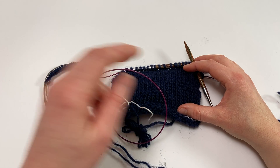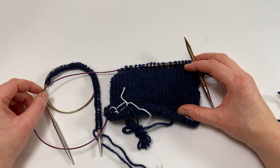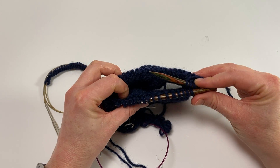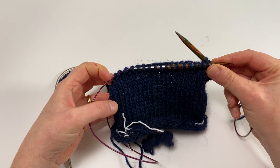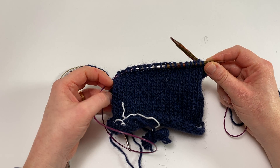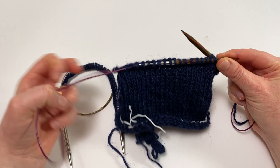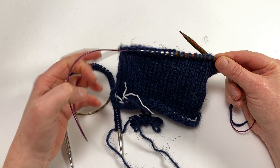Welcome to this Arnold Culliford knitwear tutorial on working with the traveling magic loop method. Magic loop is a fantastic way of working small circumferences in the round on a long circular needle. It's the sort of thing you can use for hats, sleeves of sweaters, socks, and all sorts of things — anything where you'd want a small circumference and you either don't have a perfectly sized circular needle or you just want to use this method.